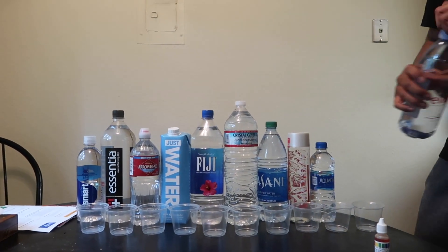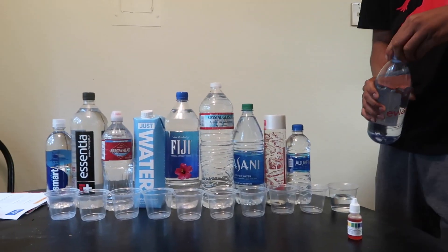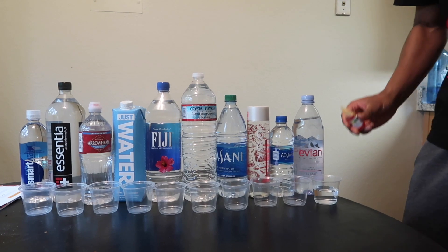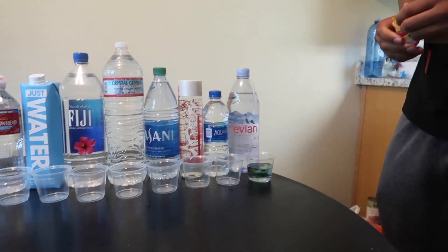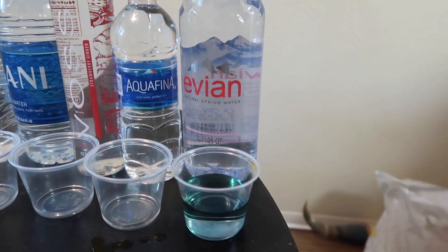Alright, we got the Evian and we dropped like three drops in there. Oh that's good — the Evian is good!